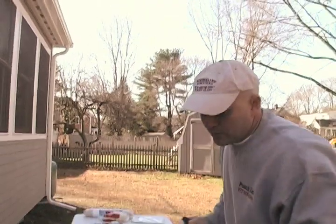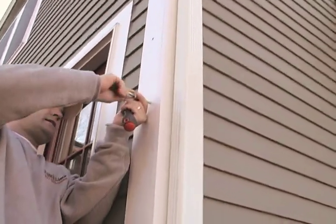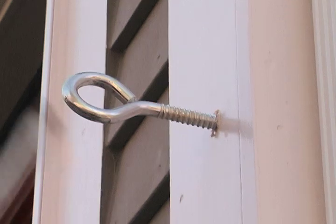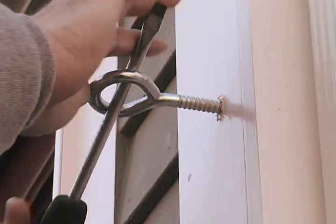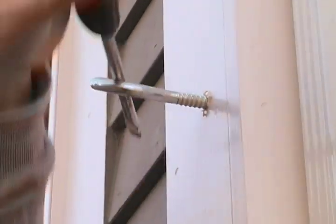Once you have the hole drilled, it's pretty simple. Just take your eye bolt, come up, and start it into the hole by hand. As soon as you get it started, it's going to start getting tighter. We usually just grab a screwdriver or any type of leverage tool, stick it through the eye, and spin it in — because you're not going to be able to put them in all by hand; it's going to get too tight, which is a good thing. Just spin it all the way in.